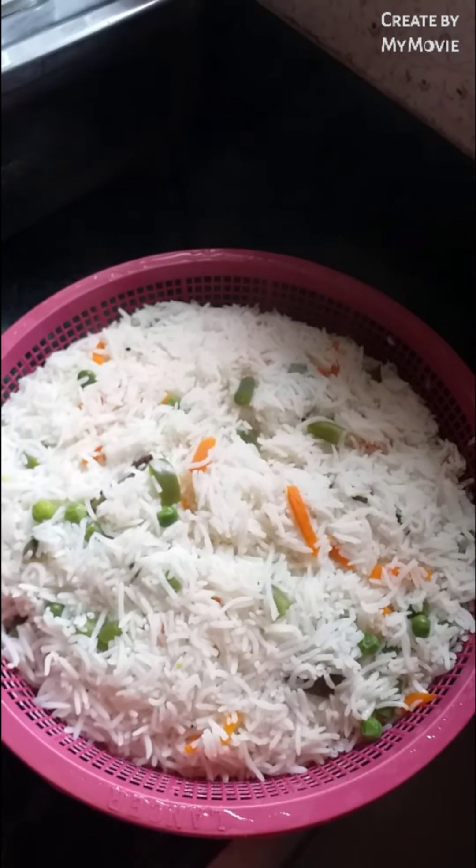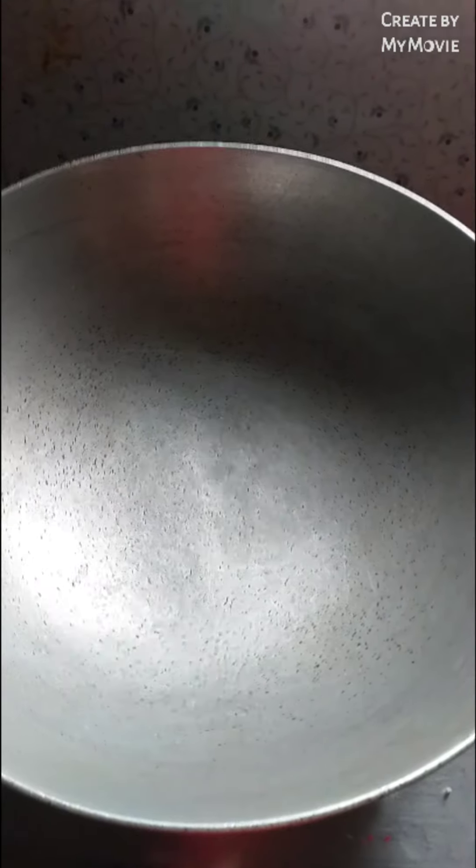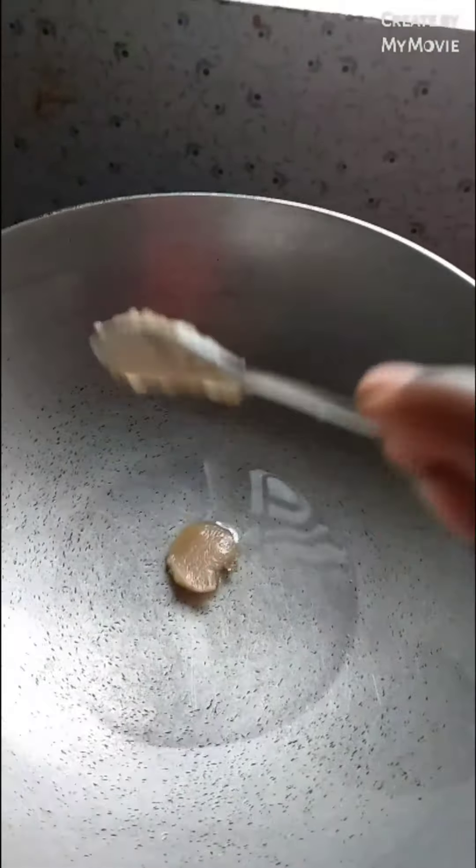Let's take a look at this. This is a hot sauce. I'll give a little bit of salt.